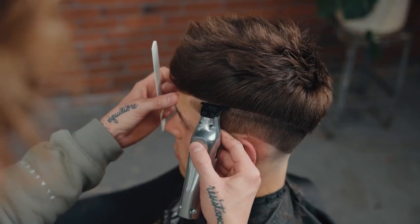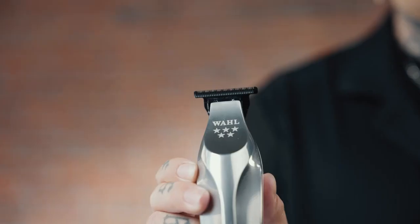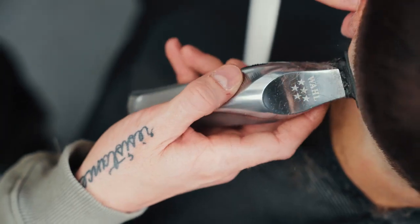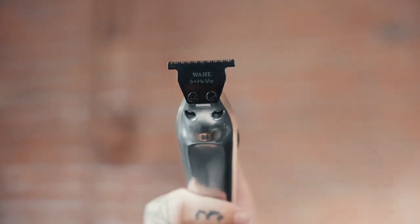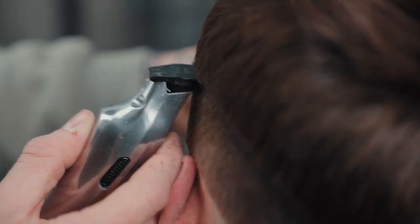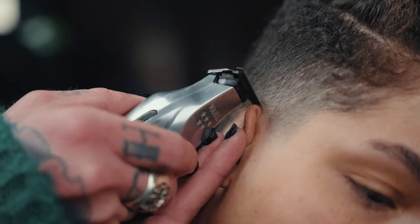The 5 Star Hi-Viz Trimmer from Wahl Professional. The Hi-Viz is designed with a slim neck and wide T-blade for enhanced visibility to deliver perfect lines and intricate designs. The diamond-like carbon coating keeps the blades cool and sharp, increasing durability. You can use the included Pro-Set tool to zero gap your trimmer to hit clean lines even in tight spaces.